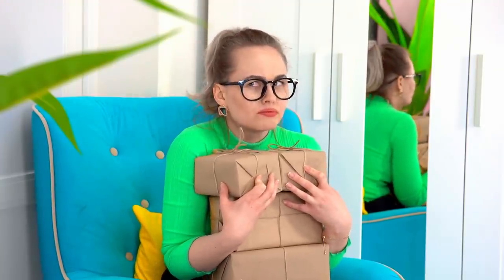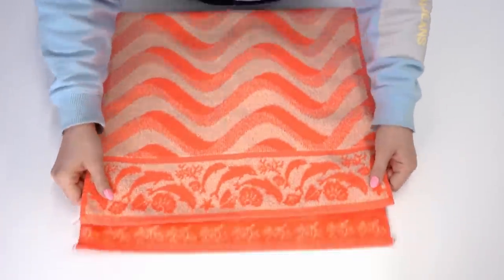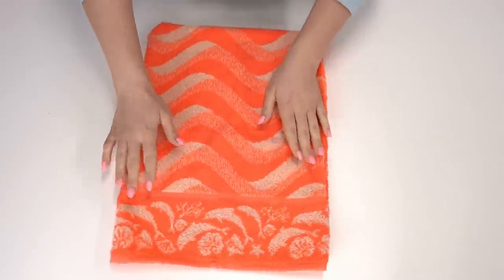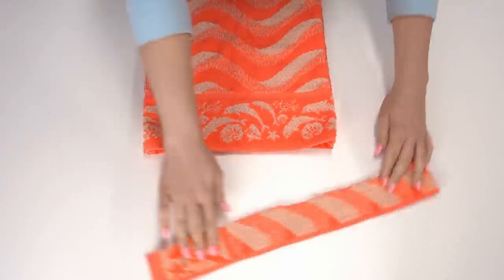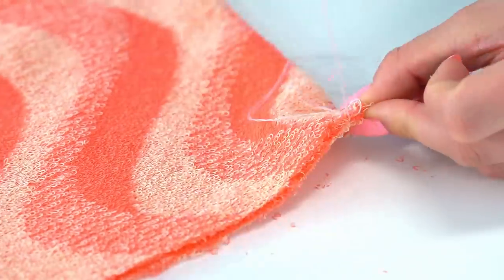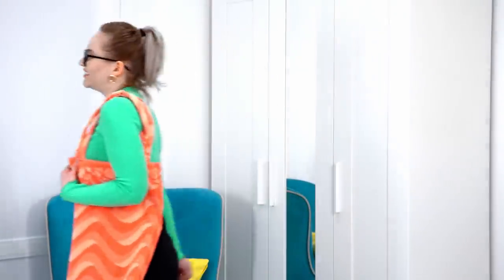But what should I wear to go grocery shopping? I have an idea! Let's take an unnecessary towel, fold it in half, and stitch it. Now let's sew the handles to the shopping bag — we can make them out of this towel or take pieces of some other fabric. With such a great bag you can go not only shopping but also to the beach!